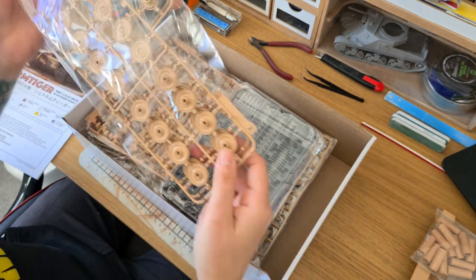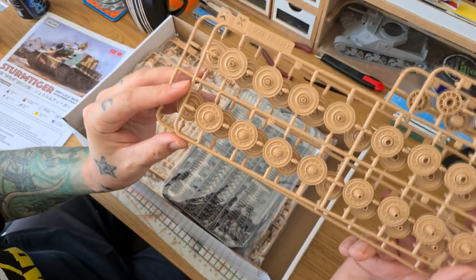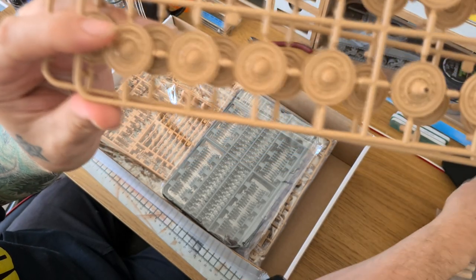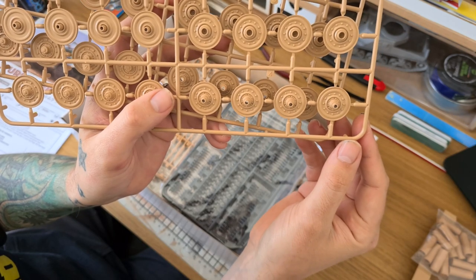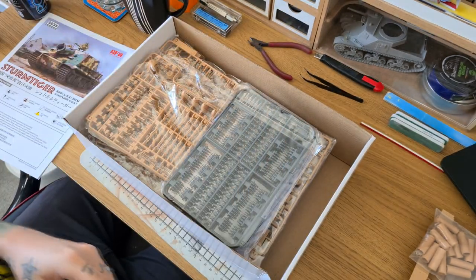This is all the running gear — your road wheels. Again, nicely detailed as you come to expect from Ryfield Models; they always do really nice detailing. Two sets of road wheels.